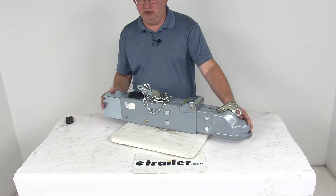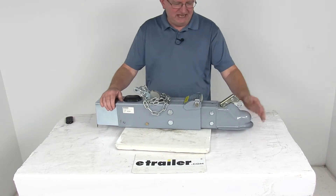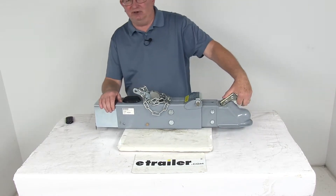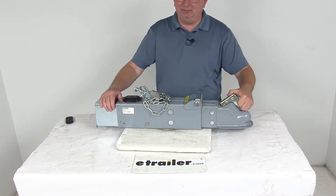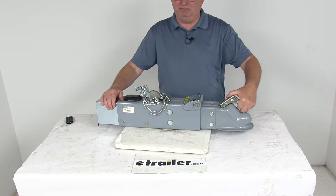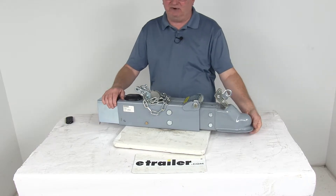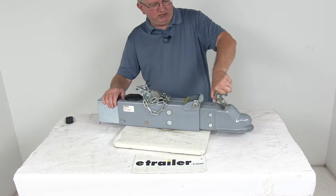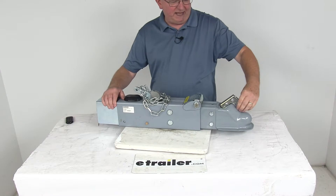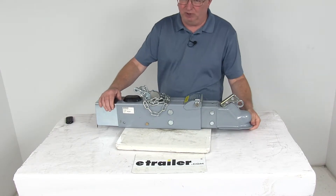This is a sturdy, durable steel construction that resists bending in any jackknife situations. The ball coupler right up at the front has a nice trigger latch which allows for safe and easy coupling and uncoupling. It has a circle grip that you grab, which makes the latch simple to use. Just pull back on the trigger and it opens the ball socket and drops onto your ball. Once you get it onto the ball, just rotate it back into place and the circle grip will lock into place, locking it onto the ball and you're ready to go.